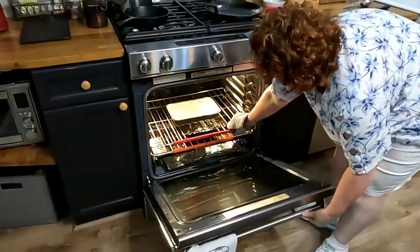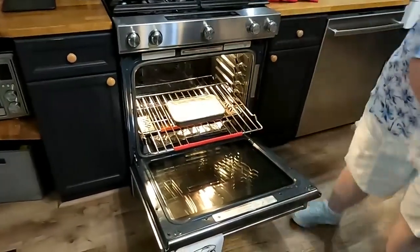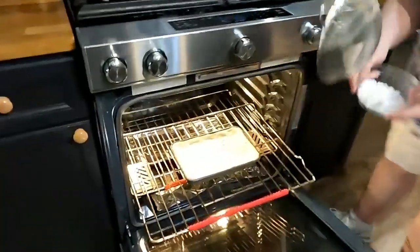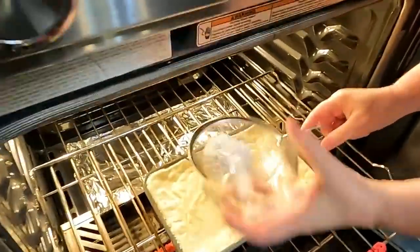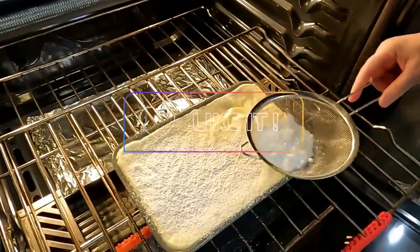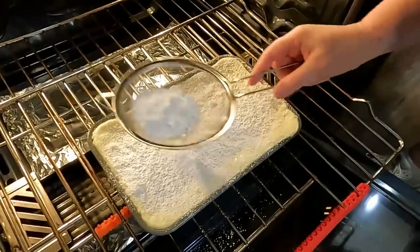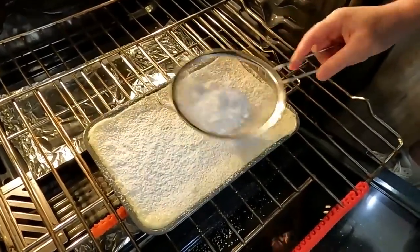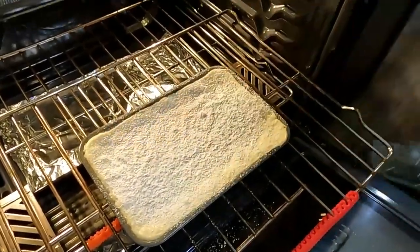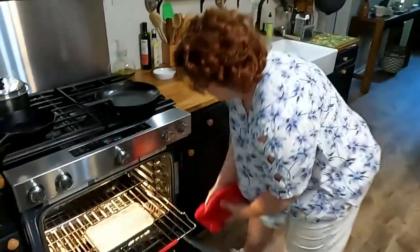All right, it's time to put the powdered sugar on it. I'm just gonna slide it out this way, take my powdered sugar, and put it in here and just sprinkle it on the top. I'm gonna have to wipe off the oven. Just a good dusting like snow — that's all you need.